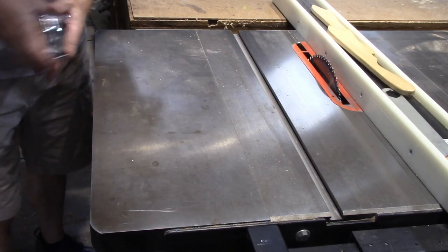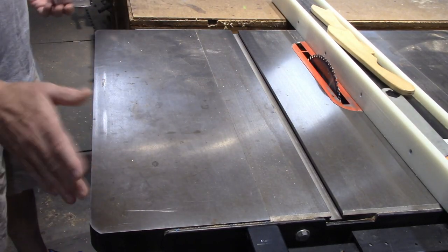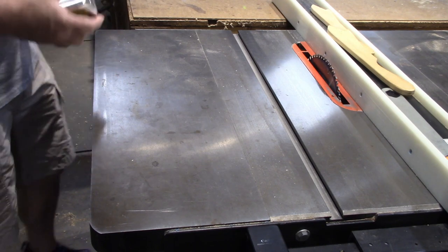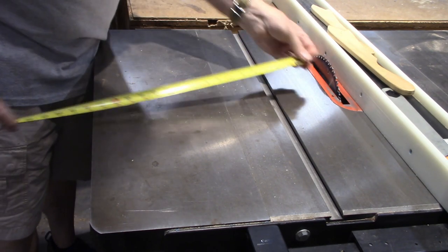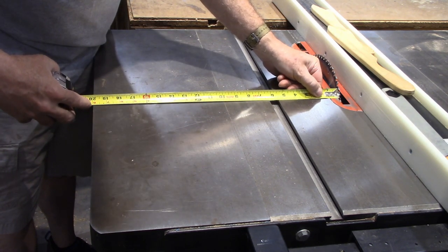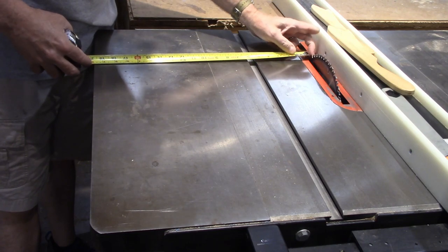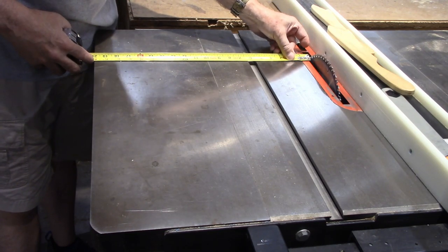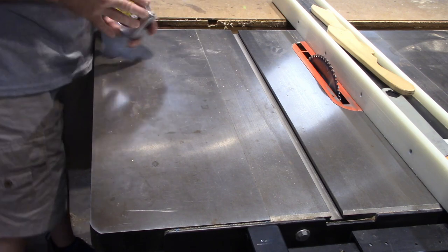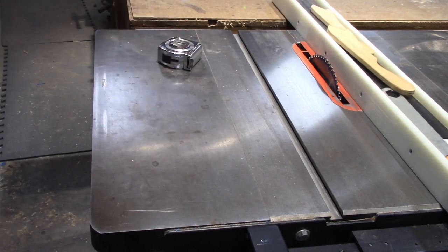Here's the line that I want to cut off. What you need to do is measure from your blade to the edge of your table. Now this isn't going to work with every table saw out there, but a lot of them it will. You measure from the edge of your blade to the edge of your table — mine is a sixteenth under 20, so it's straight to the blade.